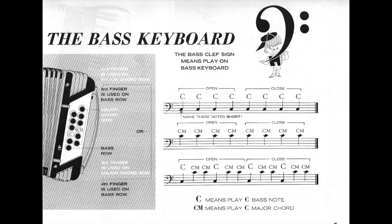This bass row and this which is the major chord row. A standard bass accordion could have up to six rows, starting here and continuing. A standard bass accordion could have up to six rows of basses and chords. But for this course we are going to use just the bass row and the major chord row.